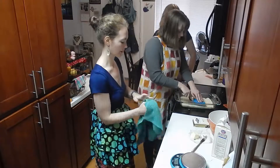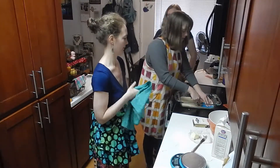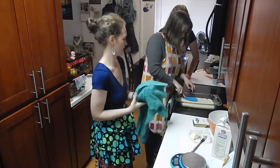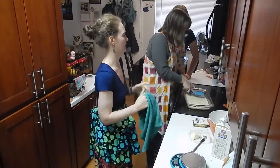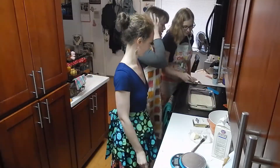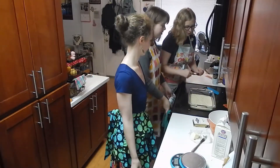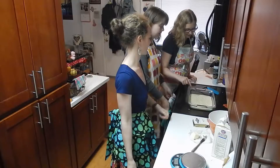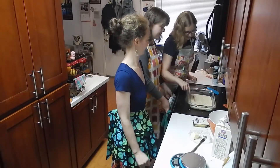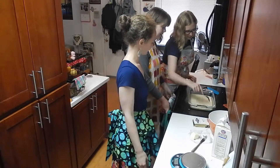Since we're making millionaire shortbread, this seems like a great time to talk about Marxism. Tell me how many ways will you destroy the bourgeoisie today? So many, if I can. Now I'm just gonna stab this with a fork — stab it like you're stabbing the soft underbelly of capitalism!